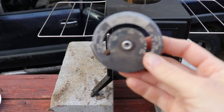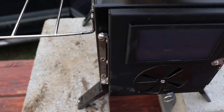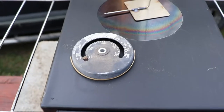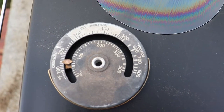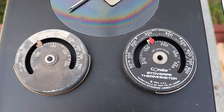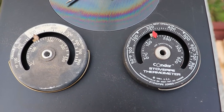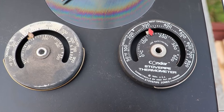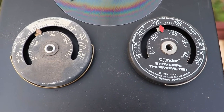So I went in the house and we had an extra one of these temperature things, and I'm going to put it on here and see if we can get a reading on how hot this thing's burning. Slowly going up. We were wondering if this old gauge was still accurate, so we went inside and got the new temperature gauge, and they're both pretty darn close to the same — so I think they both work. And we're right in our best operation range.